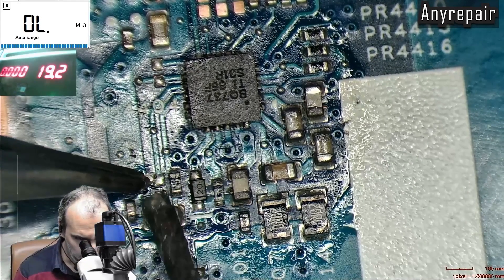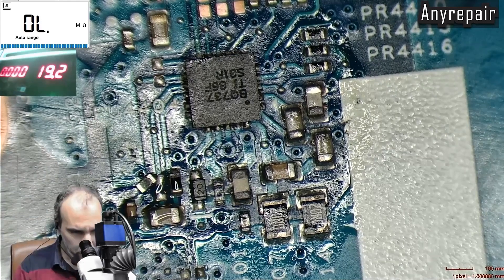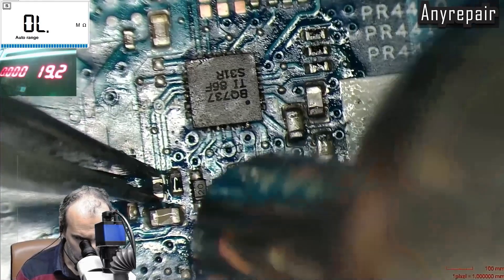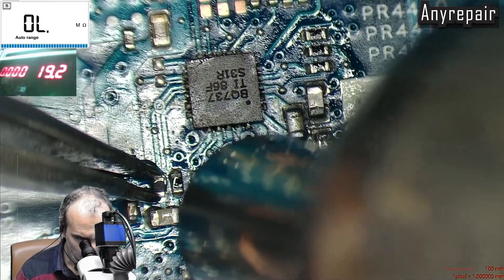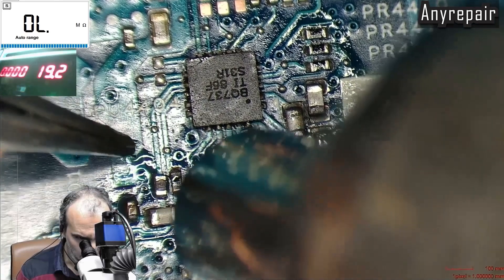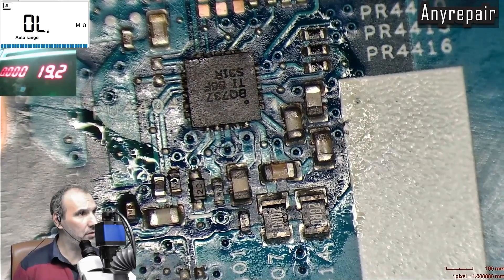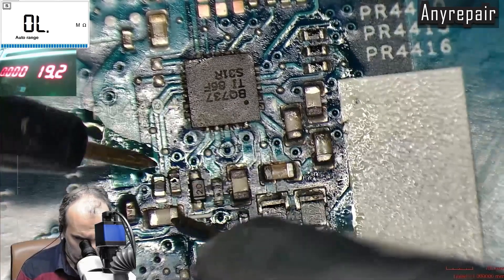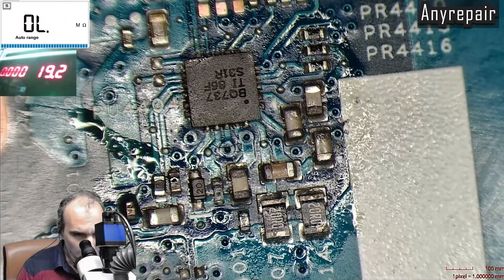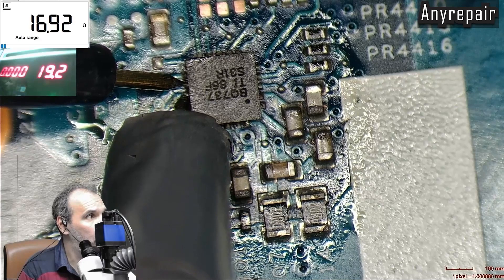We will place the good resistor in position and solder it back in place. Now we will measure the pin 12 to pin 13 resistance and we will see that we have a healthy value of 16.9 ohms.